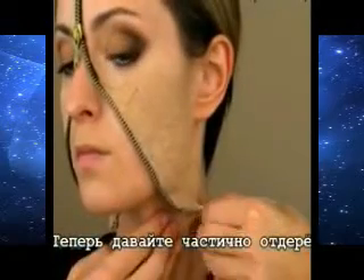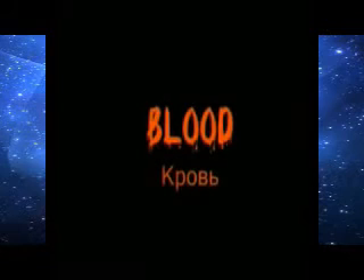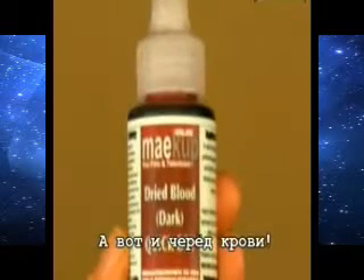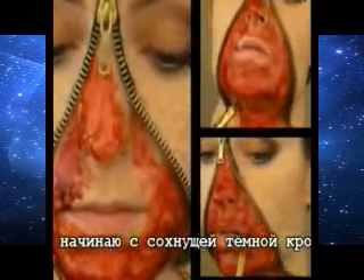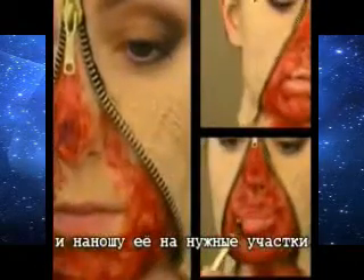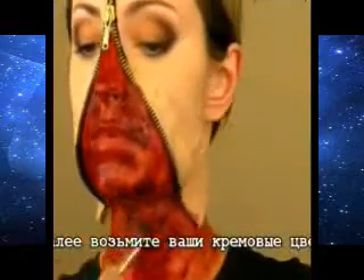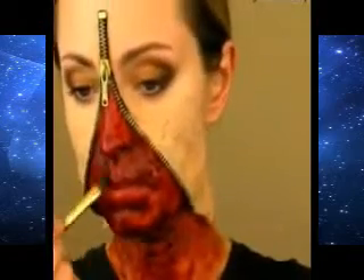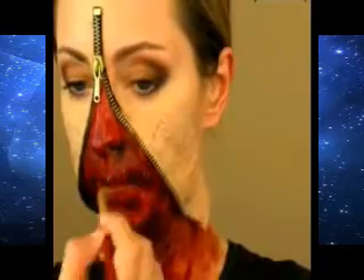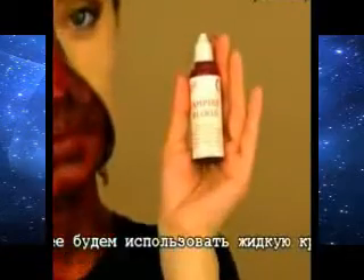Now let's peel our face skin. I'll use my product and brush around my eyes. I'll use two types of blood today — a dried blood and a liquid blood. I start with the dried blood and apply it to the needed areas. It has a very strong unpleasant smell, so it takes some time to get used to it. Then I take my cream colors and apply some black color for depth.